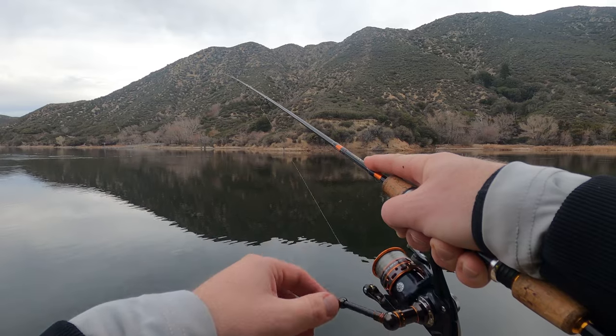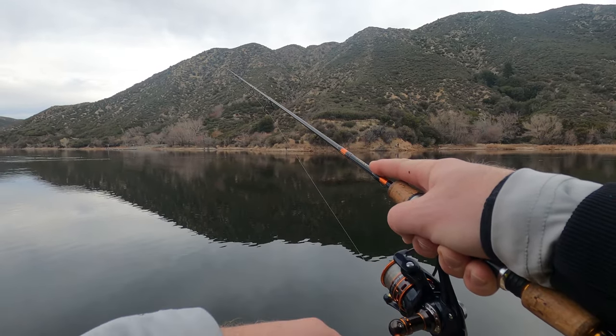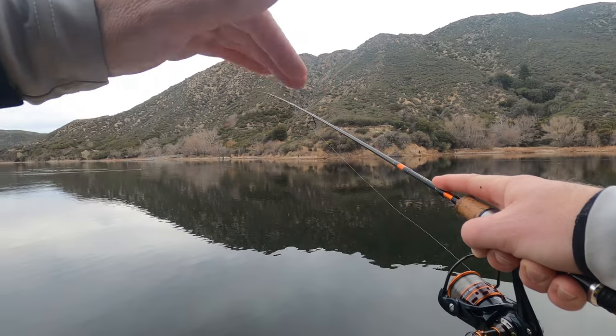Just bring it back in slow, bouncing up and down. It gives the fish the illusion that it's actually a little fish just going along up and down.